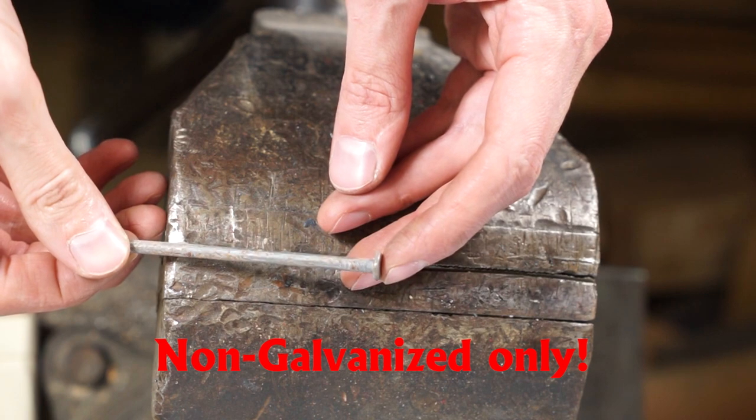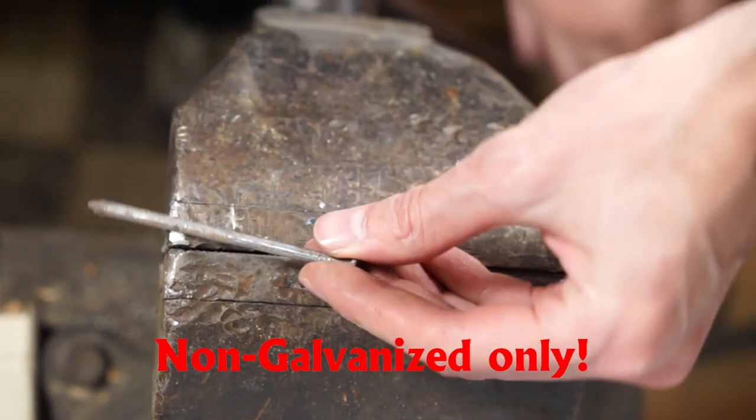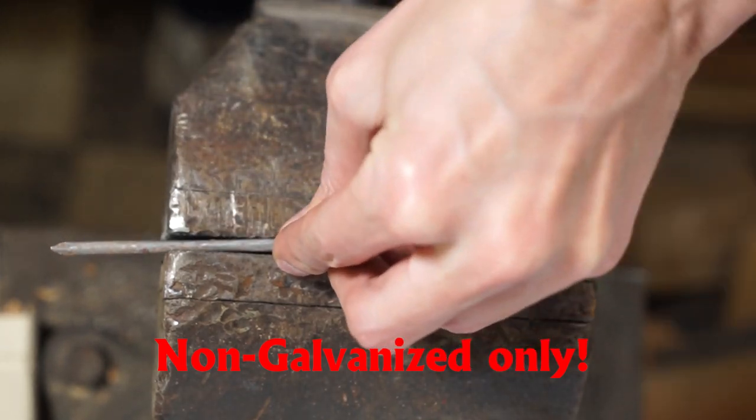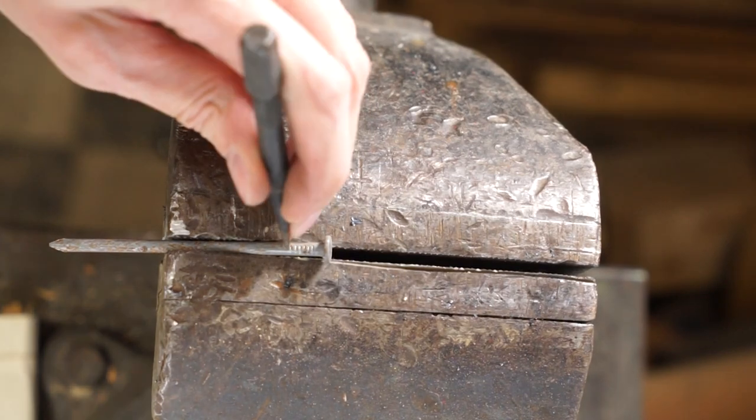We're going to start with an ordinary framing nail. We want to make sure it's non-galvanized — we don't want any of that galvanization coating, which could burn off later when we heat the nail up, off-gas, and can be harmful.